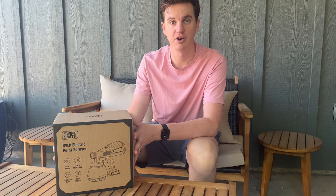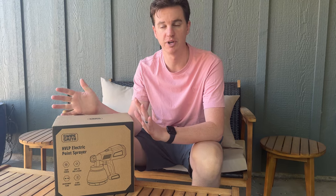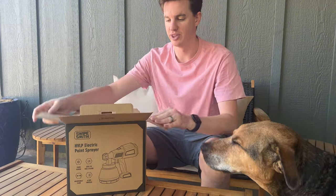I just got this sprayer in the mail to share my thoughts. I've actually been looking for a new electric sprayer for some furniture rehab we've been doing, so it's perfect timing. Let's unbox this and show you everything that's included.